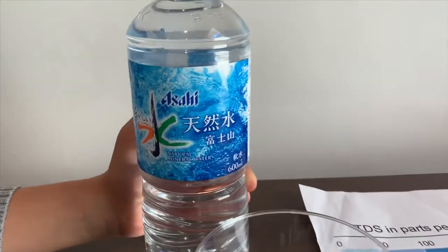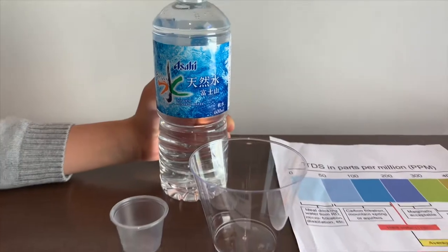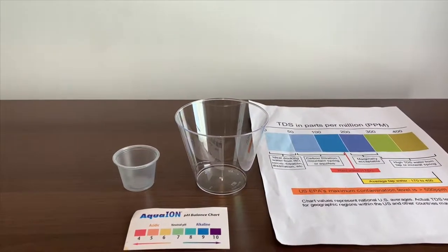This is Asahi Nitro Mineral Water. It costs $2.29 and is sourced from Tokyo, Japan. Let's pour some water in to test the TDS and pH levels.